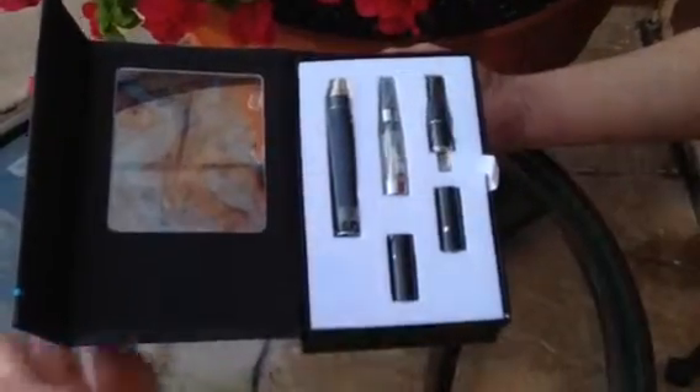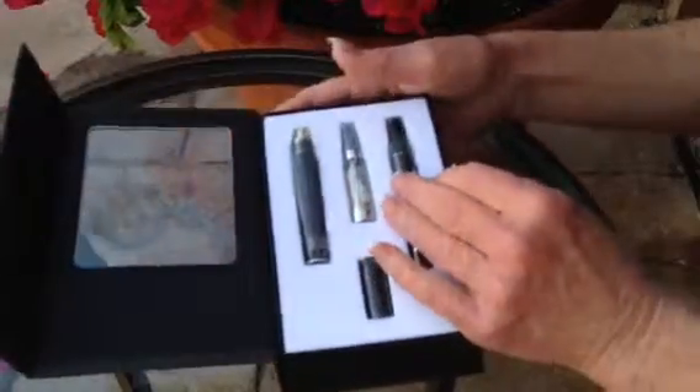And then of course we have the tip and the end right there. Now in this kit, as you can see, this comes up. Great storage space here. Very thick user manual that's going to give you everything you need to know about this.